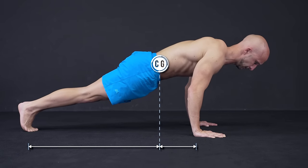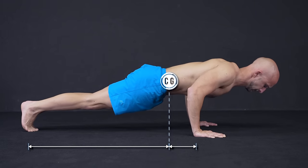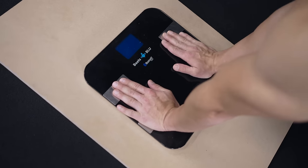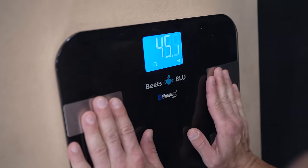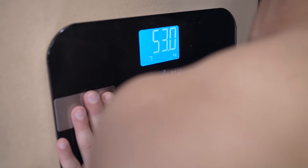Another factor for the push-up weight is the center of gravity. The more you move the center of gravity forward, the harder it gets. To show a more practical approach, we tried push-ups on a weight scale. Here you can easily see how the displayed weight varies depending on the push-up position — in the top position you support less and in the bottom position more weight.